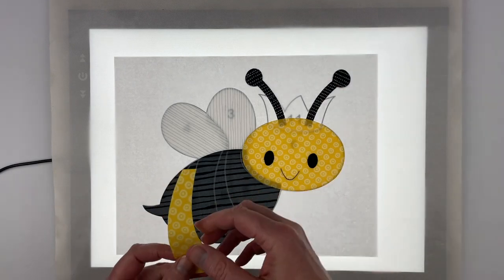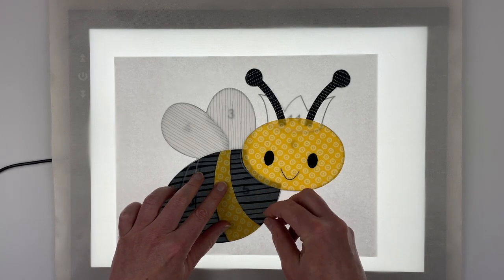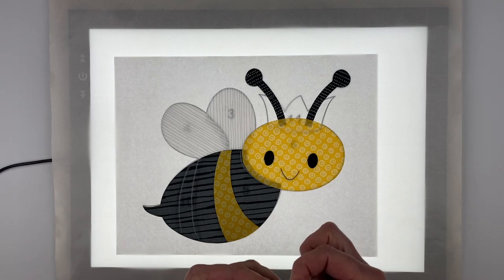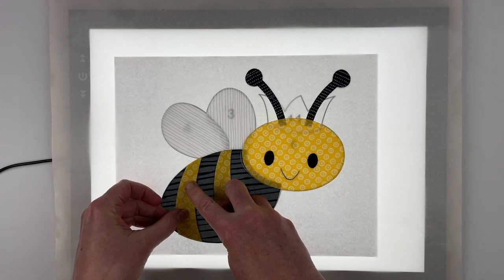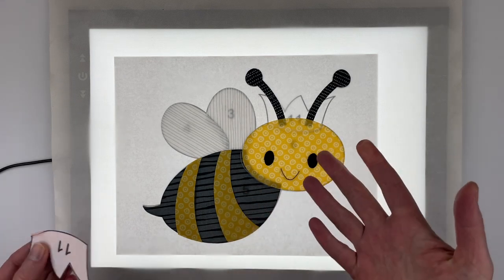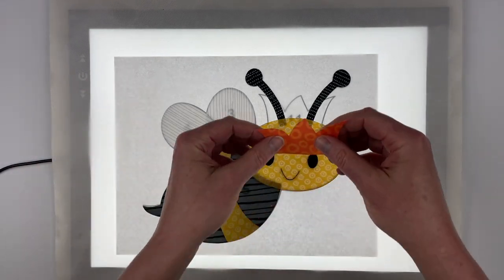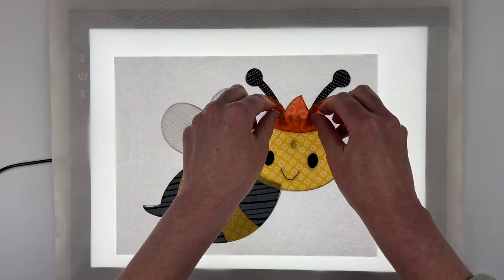Now nine is this front stripe, and then ten is the stripe on the back of the body. If you want to include the crown — the crown is optional — it's awfully cute even without the crown, but if you want to make maybe a whole quilt full of bees and you want to have just one queen bee, that goes just like that.